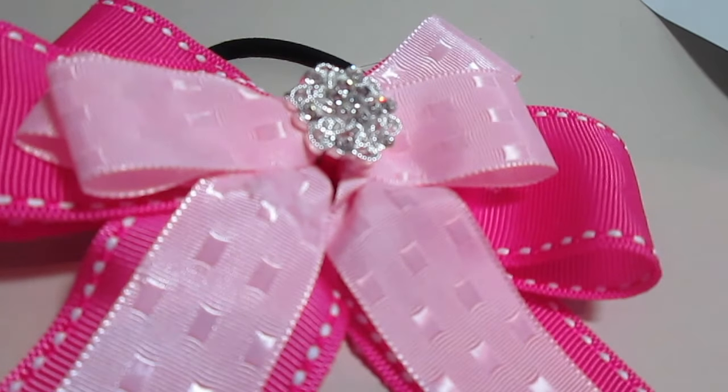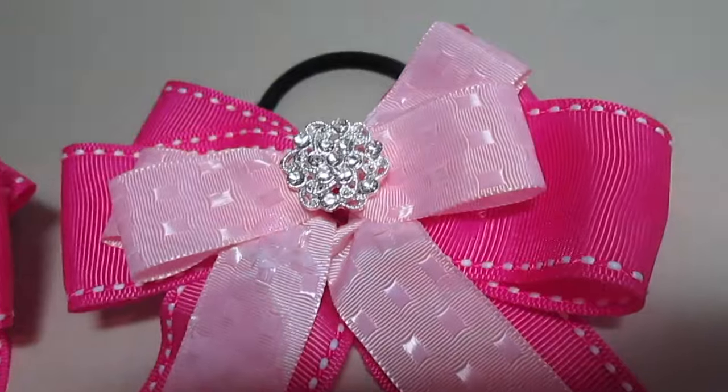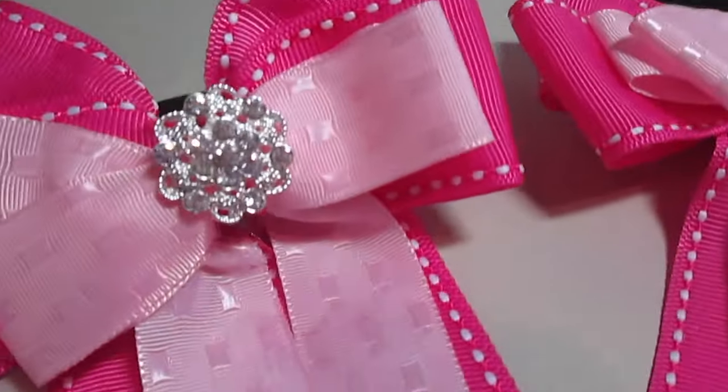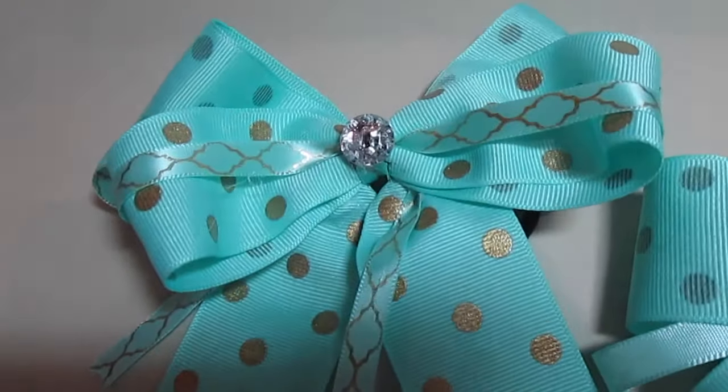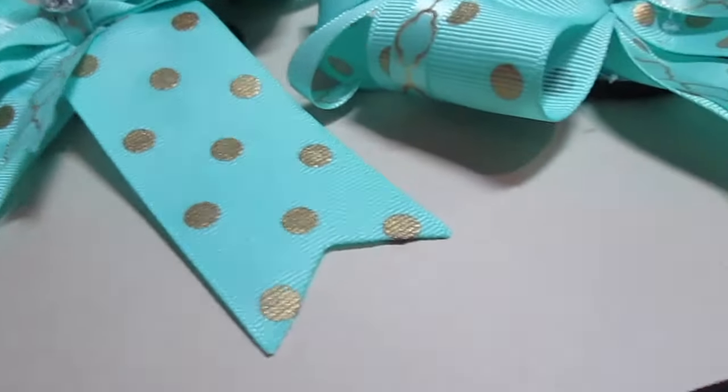Hey guys, it's Hannah, and today I'm going to be teaching you how to make these really cute show bows. I really love them because they're so easy to make and a lot cheaper than ones you can buy. They're also 100% customizable, so you can make them to match your pony's tack.